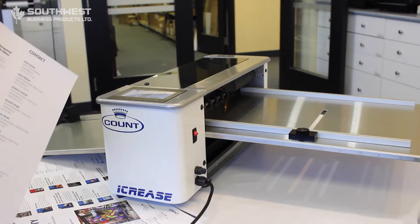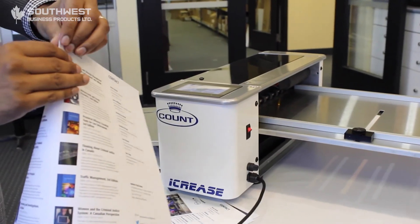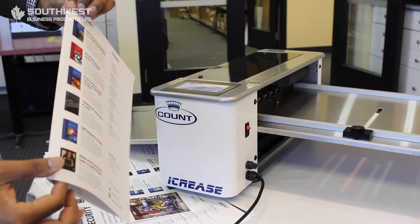If you're doing a lot of books, you have your perfect binding spine already creased for you.